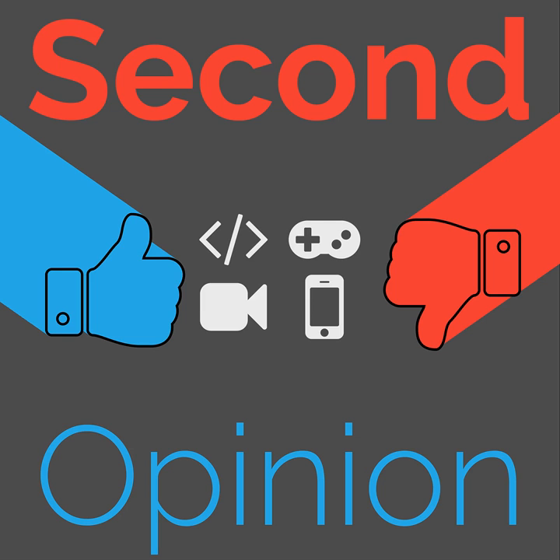Welcome to Second Opinion, the review show here on the Nexus. I am your host, Ryan Rampersad, and today I will be talking to you about the late Samsung Galaxy Note 20 Ultra. Find the show notes for this episode at thenexus.tv/SO107.